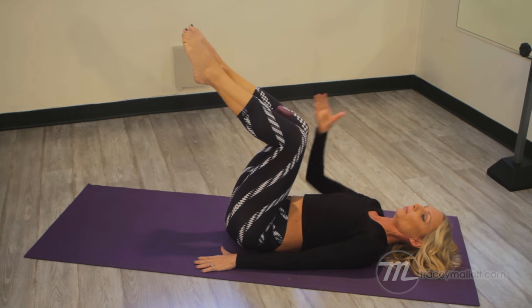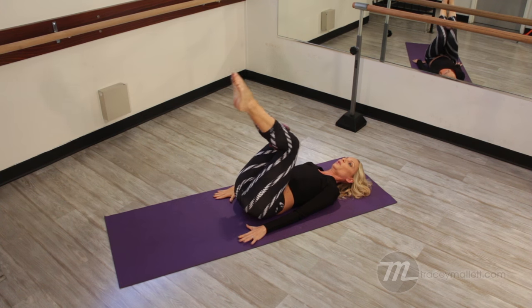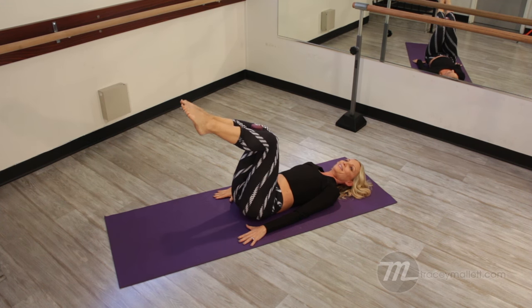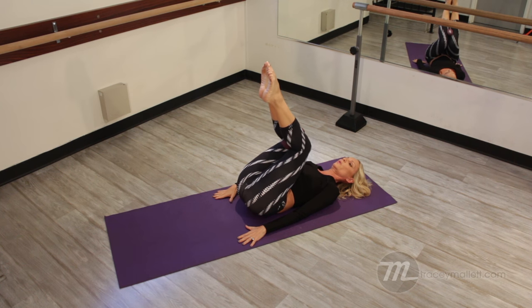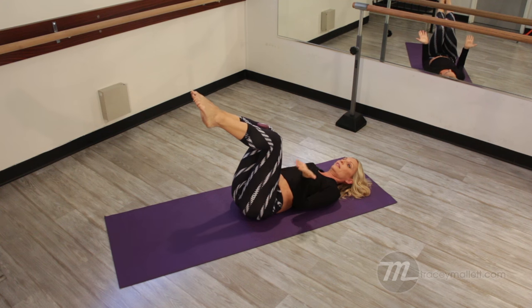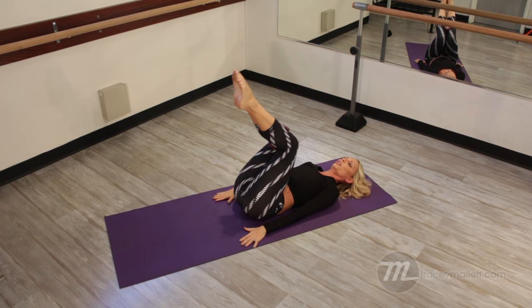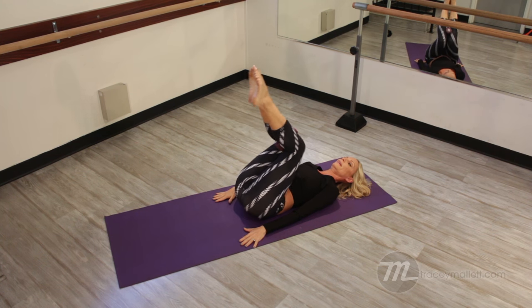Remember, it's the abdominals causing that pelvic tilt, so you want to blow. I always think of blowing the candles off the cake, so you're exhaling. Now with this extra weight, it's going to make it a little bit harder to lift the hips. If this is too challenging, do it without the dumbbell first and then add it later.